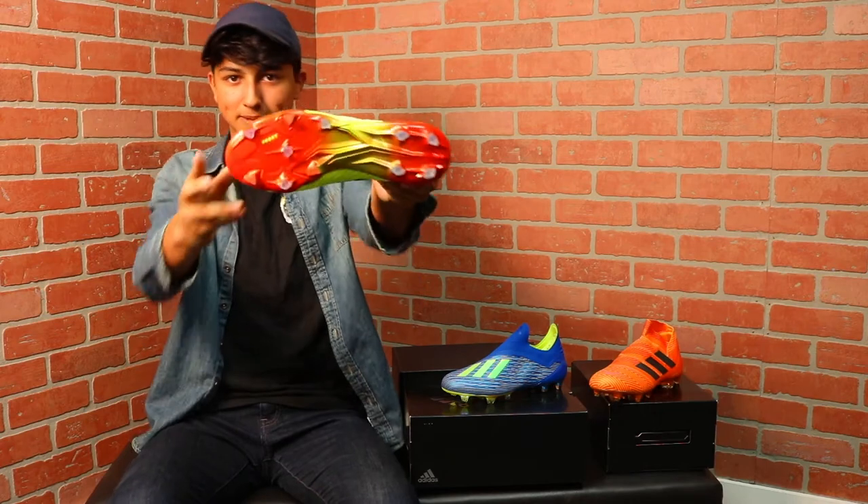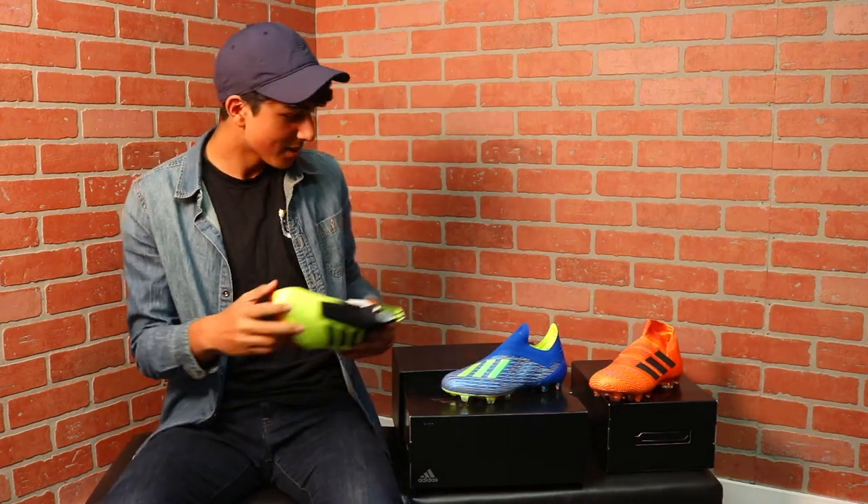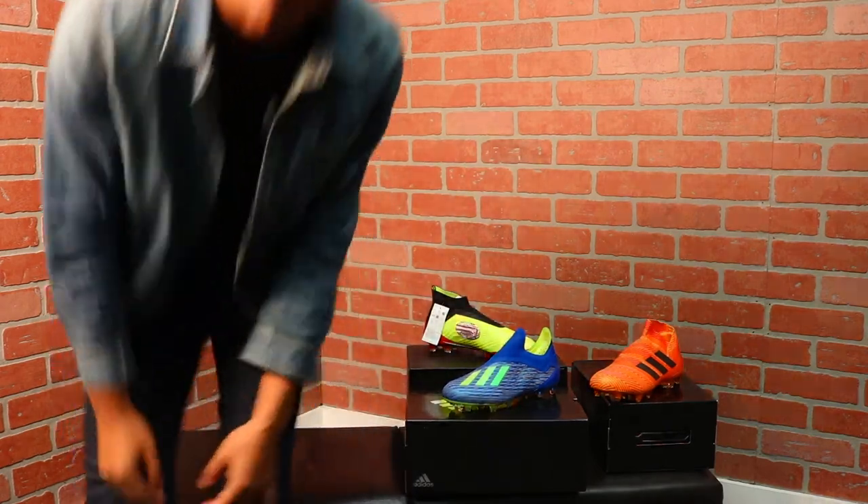Look at that. Wow. Well, that concludes the Adidas World Cup pack. Hope you guys enjoy. Don't forget to like and subscribe, and see you next time.